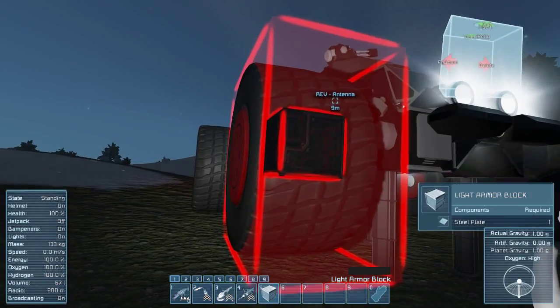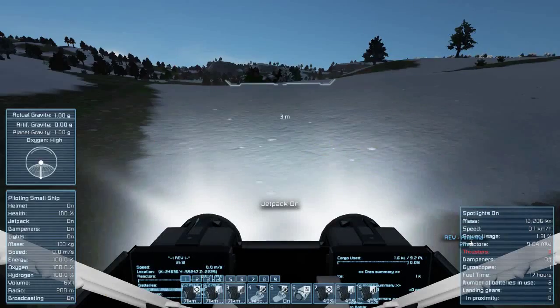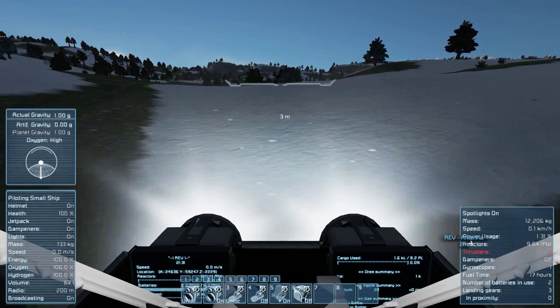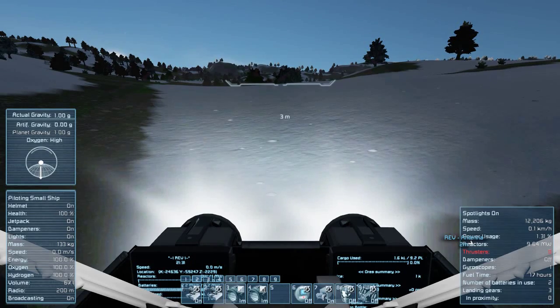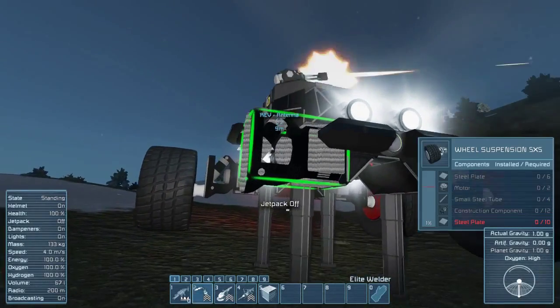We're gonna kill these two wheel pieces here, jump into the cockpit, and we're gonna flip on the projector with the number nine key on the second toolbar, and you can see that the projector came up no problem.